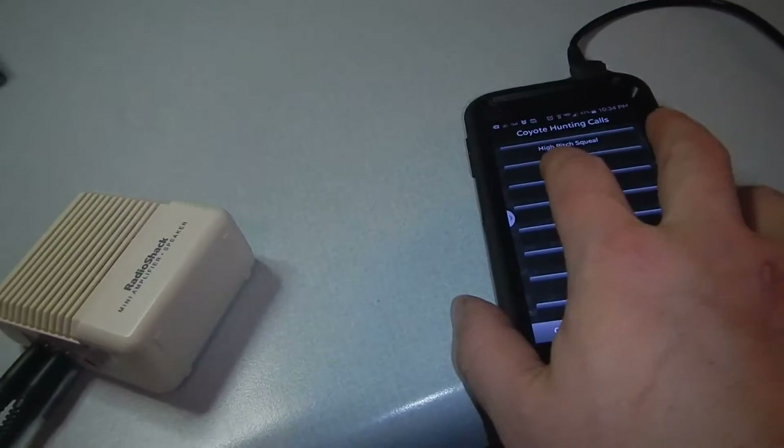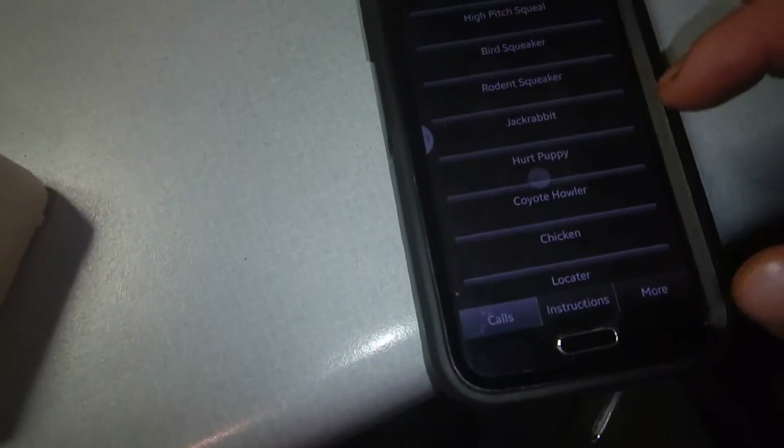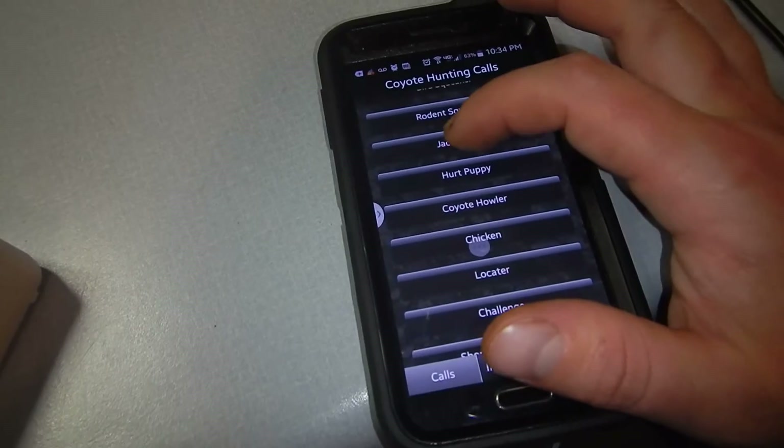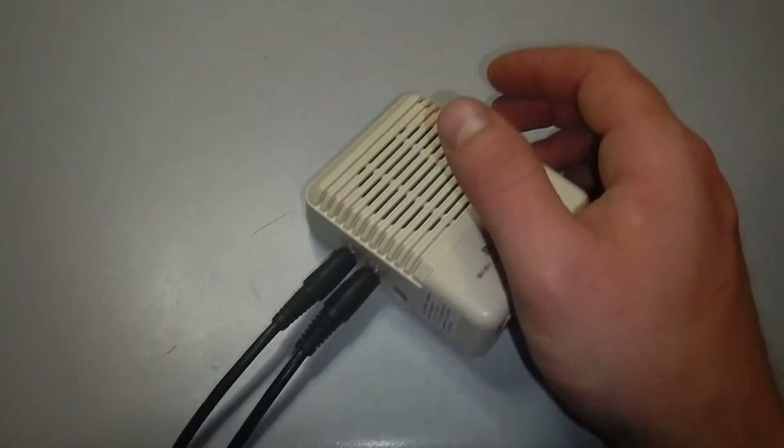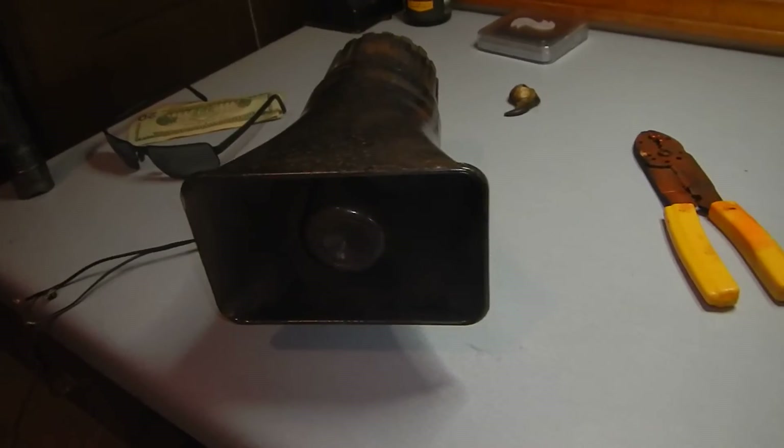Turn that amp on. A little bit of feedback — I haven't sealed these leads yet, so they need to get soldered and sleeved to be able to withstand the weather out there. What do we got? Oh, Jesus Christ — Hurt Puppy. I gotta pick that one. God, that's terrible. You can adjust the volume on your phone and also here on the amplifier. Oh my God. Whew. That's heavy.